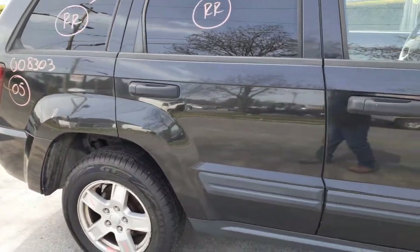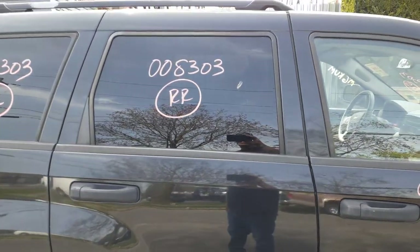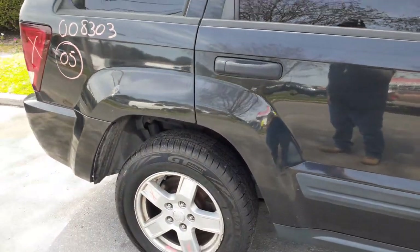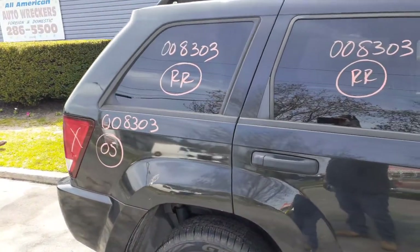Right rear door is no good — I put it in as parts. You got a right rear door glass and an outside door handle. You got a left and right rear quarter with a right rear quarter glass.